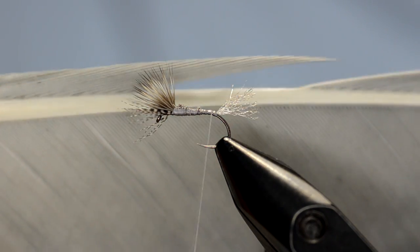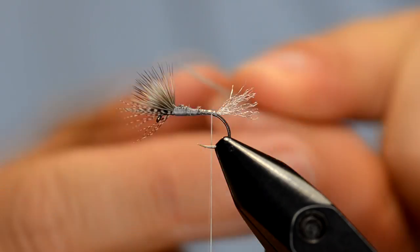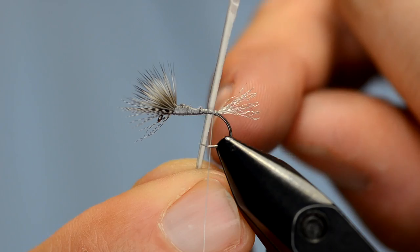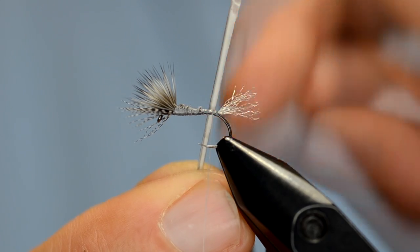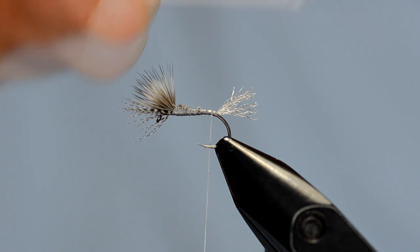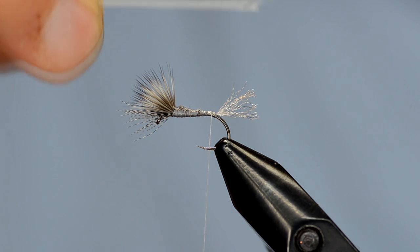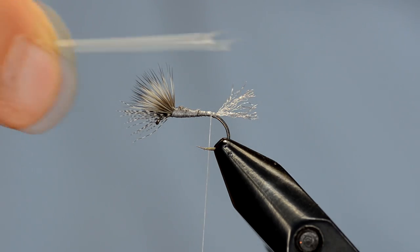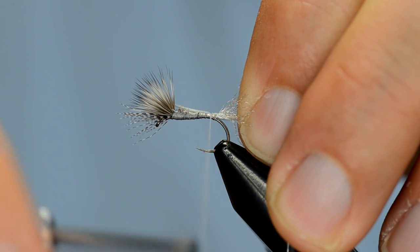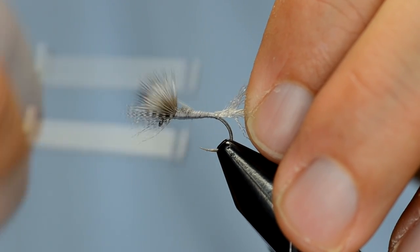For the body on this we're going to use some turkey biot. Here's the section I've been drawing from, and once I've stripped the biot I also like to trim any webbiness on one side because that's going to get in my way as I get closer to the wing. As is the norm when tying in biots, if I want a ridge or segmented body, the notch goes down — that webby side goes down — and I tie that in so that my body will again taper up going into the thorax.